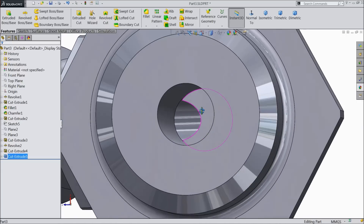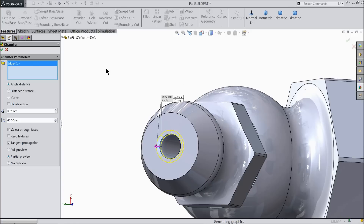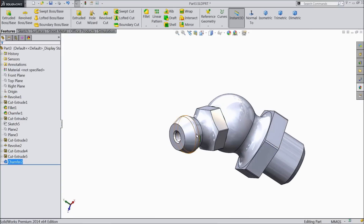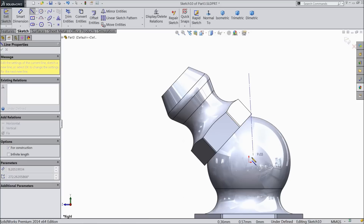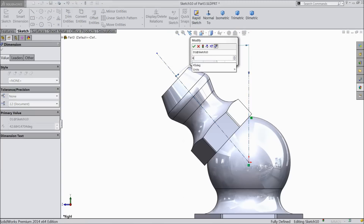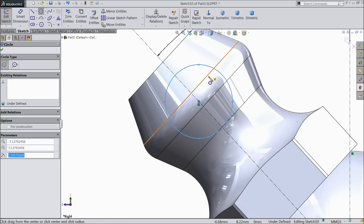Now you can see the hole here going to coincide. Chamfer 0.25 millimeter. Now select right plane sketch. And here we want to make a grease nipple ball. Center line. Exit. Now let's define the angle 45 degree. Circle. Draw a circle.